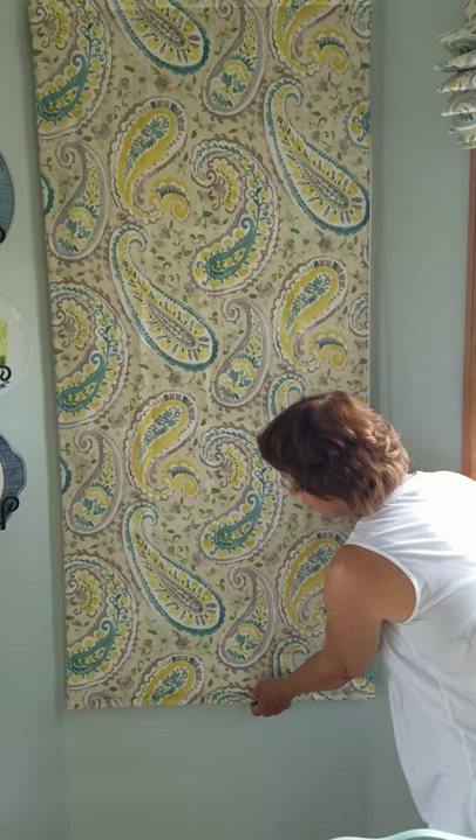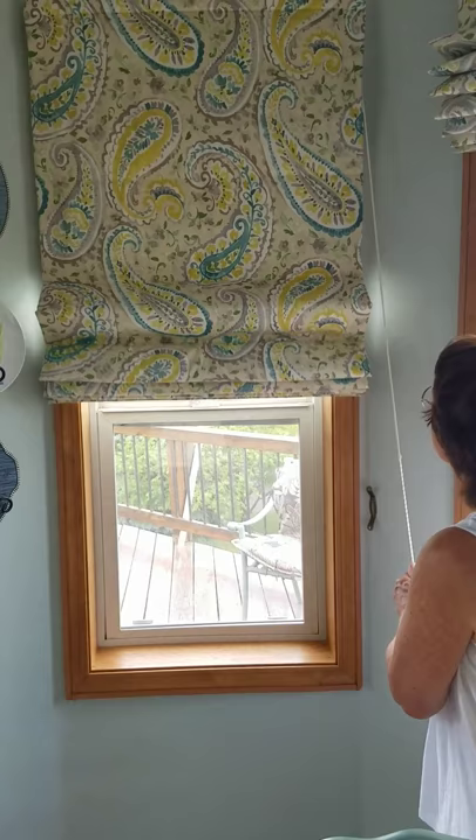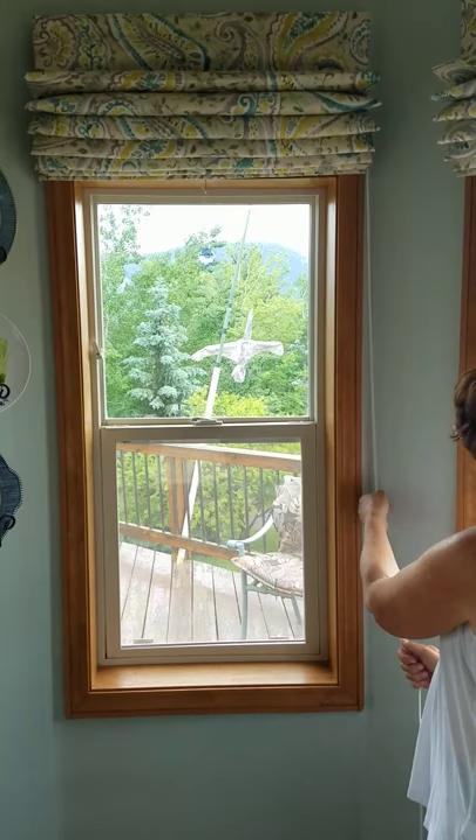To work the warm window shade, you break the seal at the bottom, pull it up — that's where you want it to be — wrap it around the cleat. You can stop it anywhere along the window for whatever height you want.